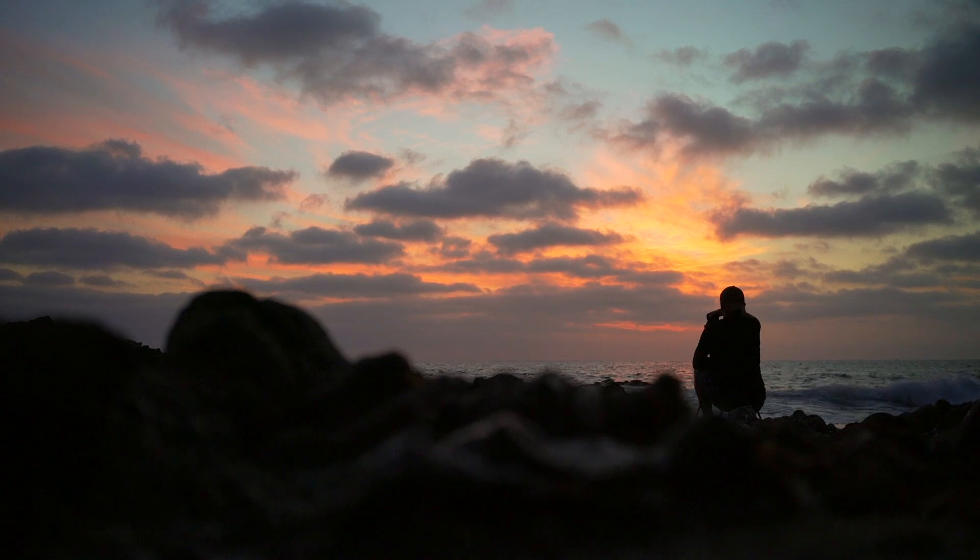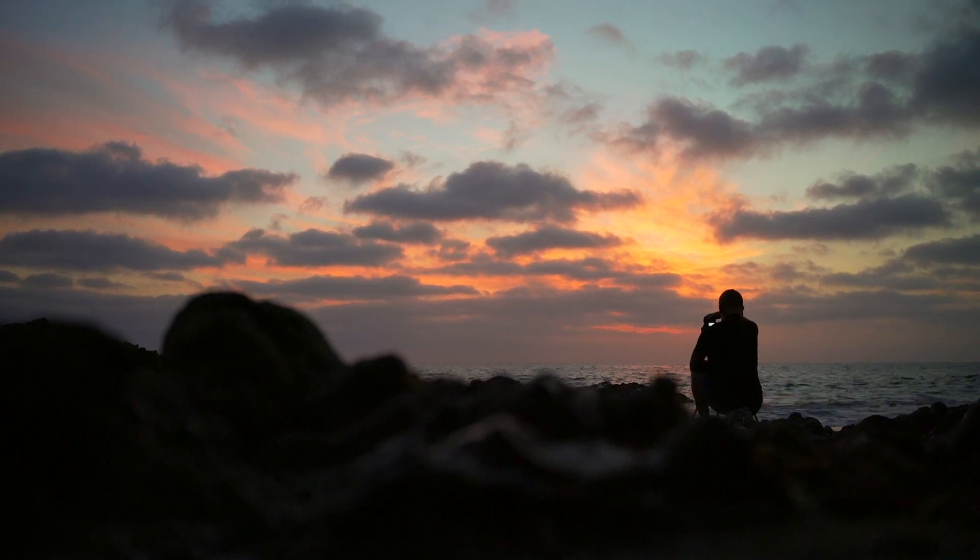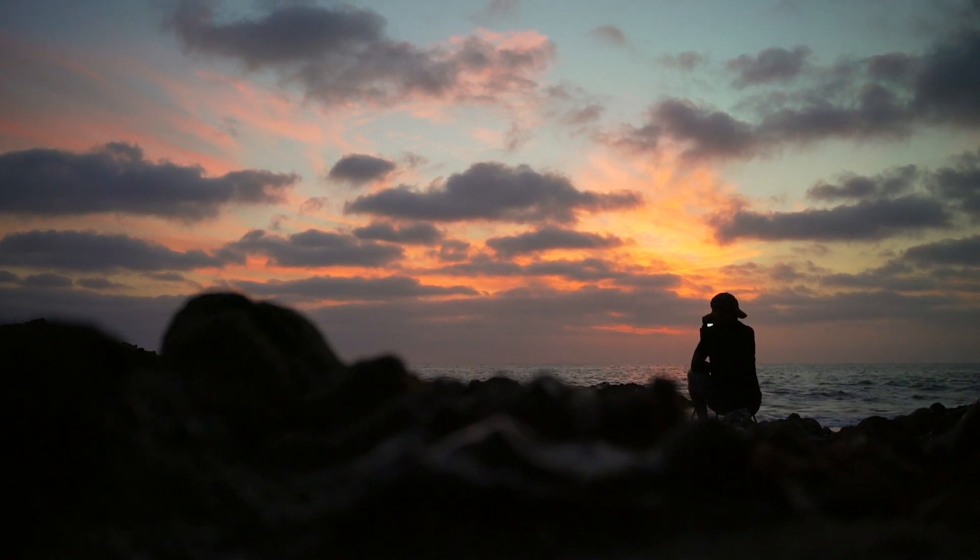The light is actually starting to poke through. It did get a little bit darker, so now it's reading 8 seconds.